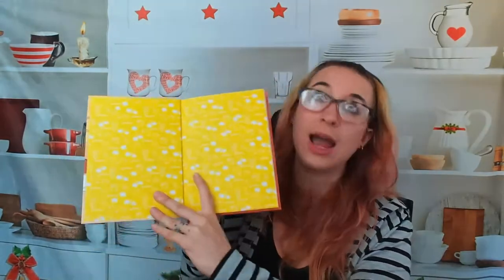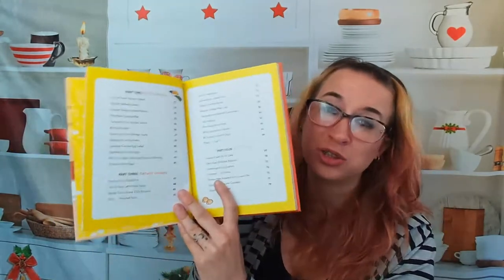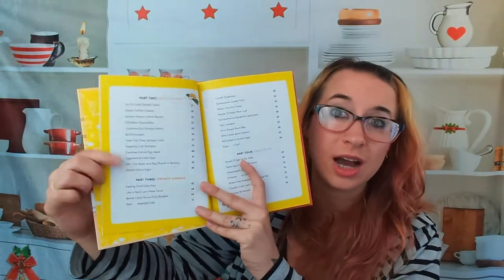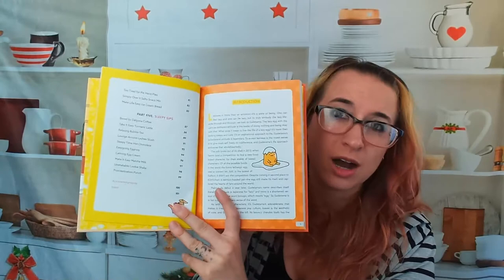It's not a huge cookbook. It's very vibrant, as you can tell. Gudetama is super cute. In the table of contents, we have part one which is 'barely awake breakfasts' — that's perfect for almost every weekend — then 'lazy lunches,' 'drowsy dinners,' and 'tired treats.' In each section, all the recipes are listed with their page numbers on the side, which is very nice and helpful. Part five is 'sleepy sips,' very cute. And here's Gudetama in his little egg.